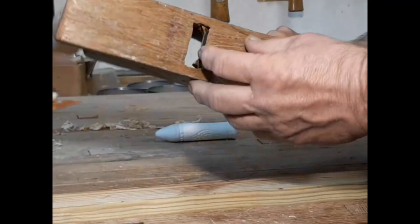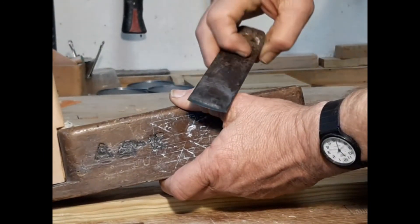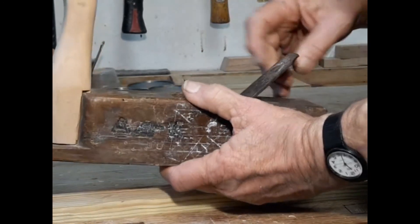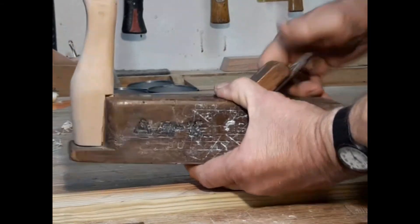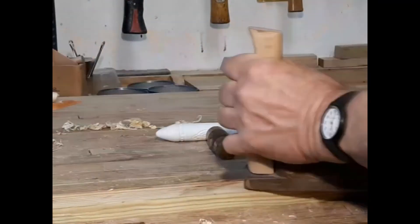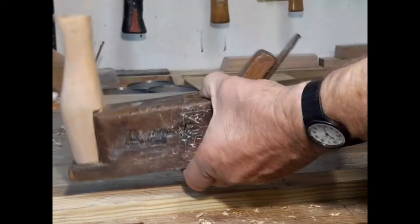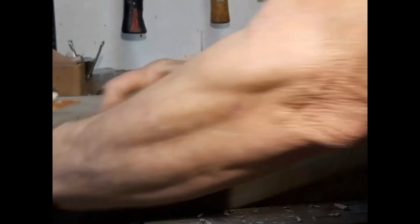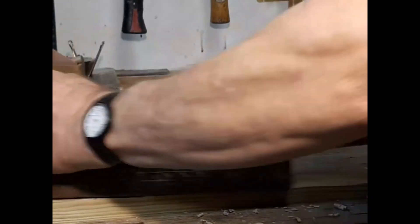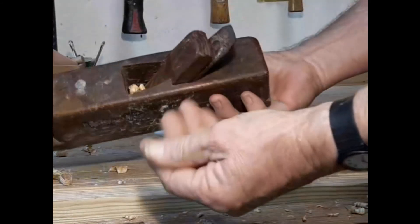This is a scrub plane, which is defined by this rounded iron. It's made for scooping out large amounts of wood at a time — a roughing plane. You want to reduce the thickness of a board in a hurry before you put the smooth plane to it. So it leaves a rough scalloped surface, but it does get rid of a lot of wood in a hurry.